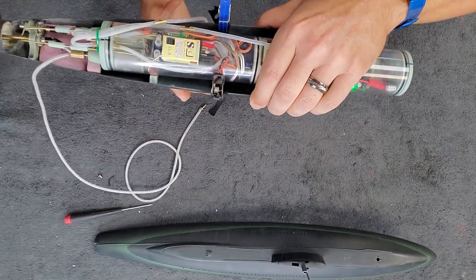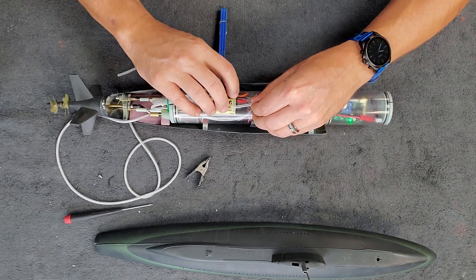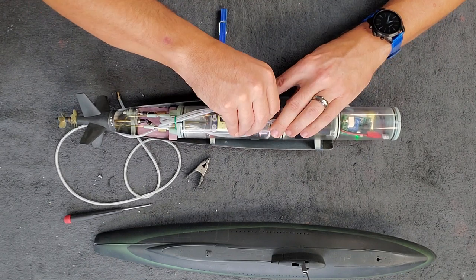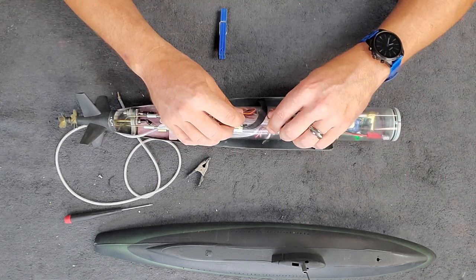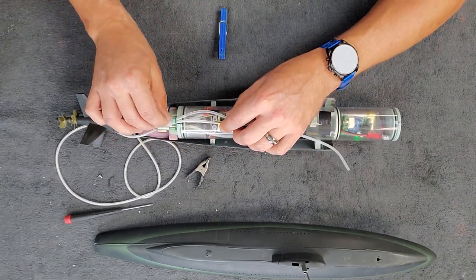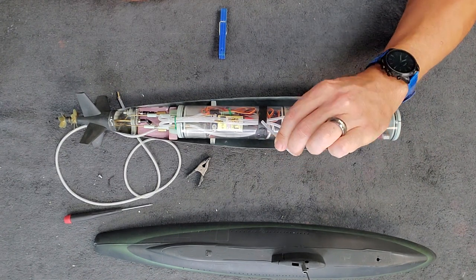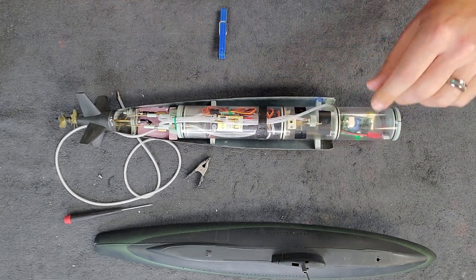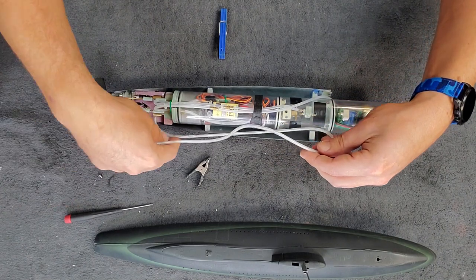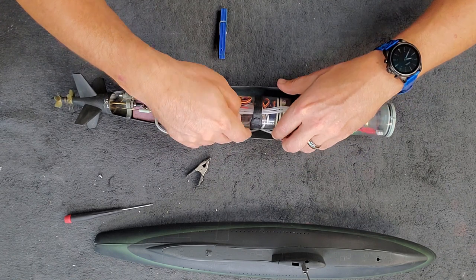Now we unclip the velcro and make sure the hose is in the middle so it doesn't interfere with the foam. Both hoses get trapped underneath the velcro, which keeps them centralized and out of the way of the foam when you put the upper hull on. The free hose here connects to the mast air intake. The antenna gets rolled up and tucked under the cylinder so it doesn't interfere with your flotation foam.